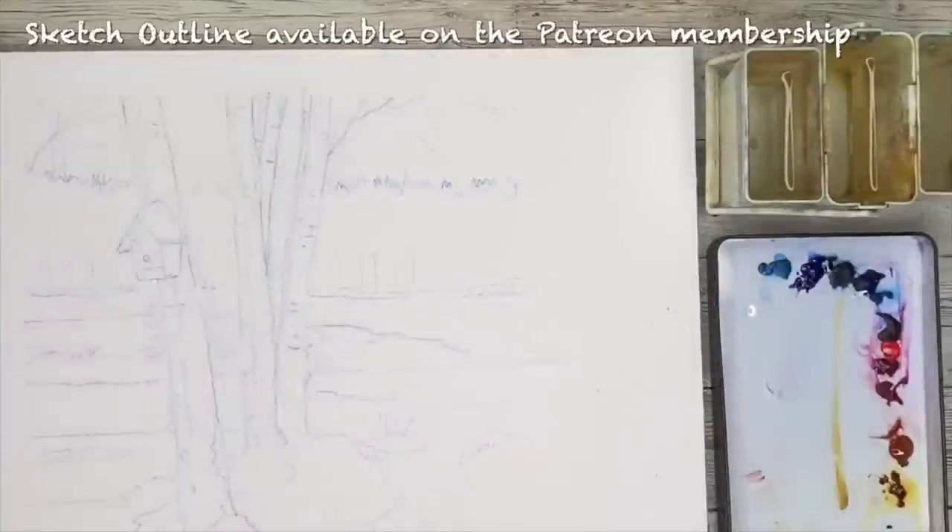Here is the sketch of this little scene. Looking at the reference photograph, I've only taken the left-hand side just to keep it nice and simple. I've actually drawn the outline with watercolour pencils so it dissolves when you're painting, and you're not left with pencil lines — that's quite a nice little tip. I've chosen blue because it was the most harmonious colour to go with this painting. A sketch outline for this tutorial will also be available on the Patreon membership.